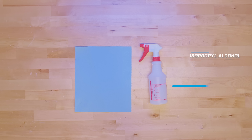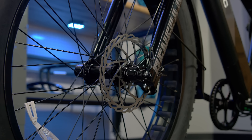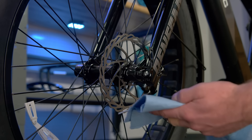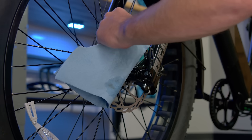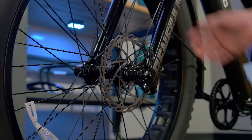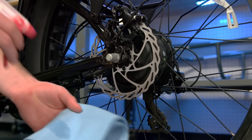For this section, you will need isopropyl alcohol and a clean rag. First, you will need to clean the brake rotors. This will clear the rotors of any debris or contaminants that might have gotten on the rotor during the shipping process. Using isopropyl alcohol and a clean rag, wipe down the entire rotor. You will repeat this process on the other brake rotor.